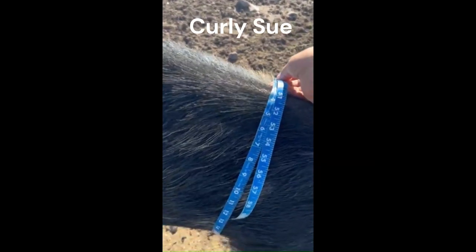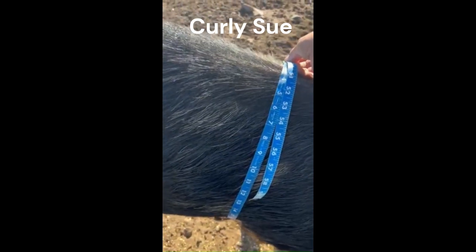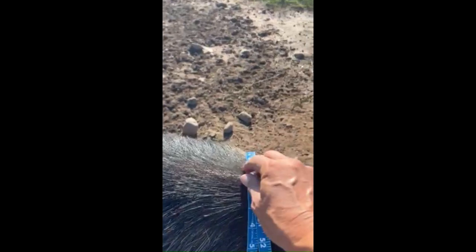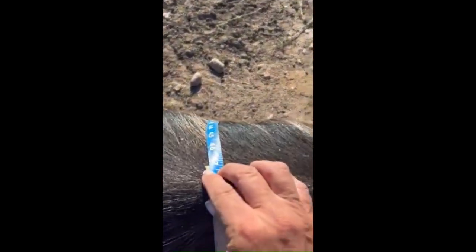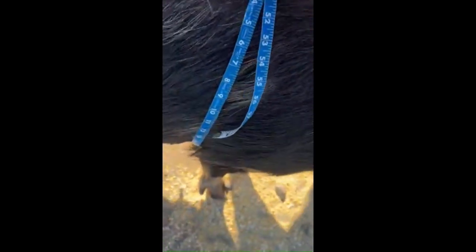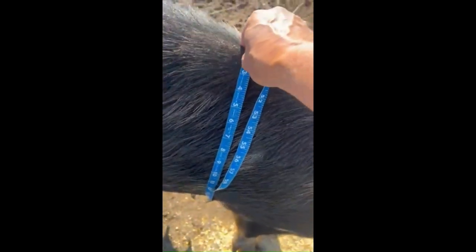When measuring the girth of the pig, you want to go right behind the front legs, then you're going to pull it as tight as you can and get the number. In this case for Curly Sue, we've got a 47. You're going to pull that tight and then take that measurement.